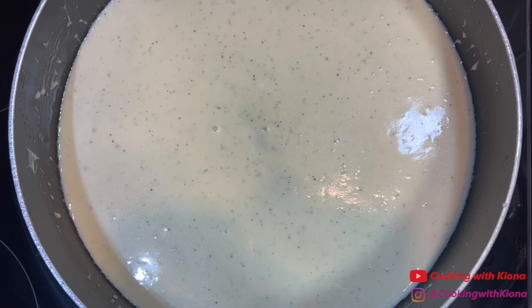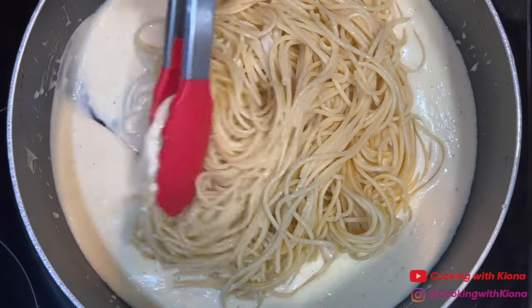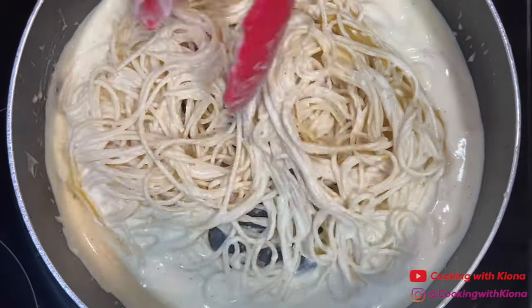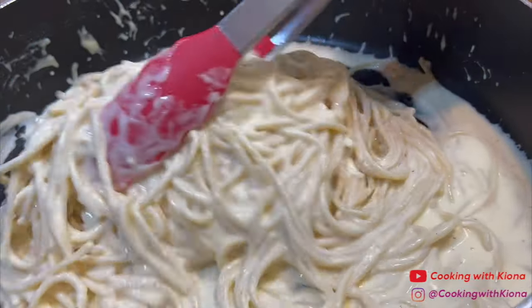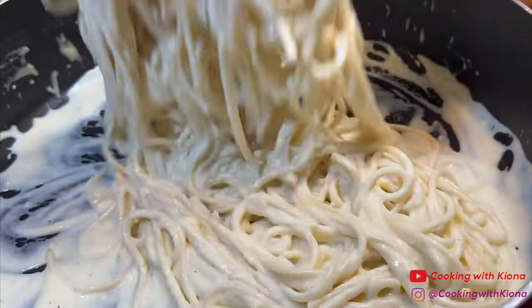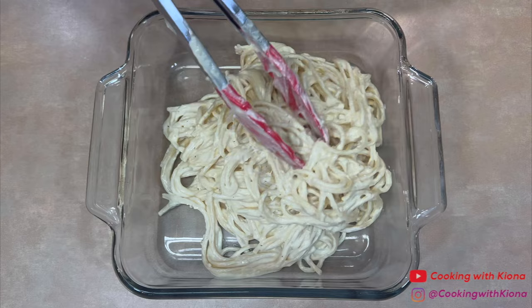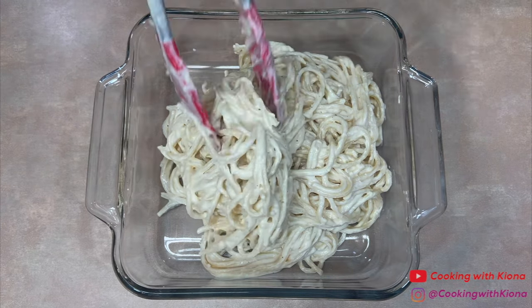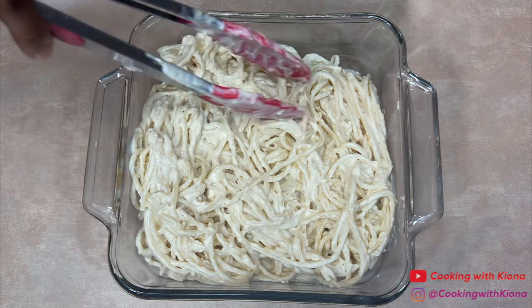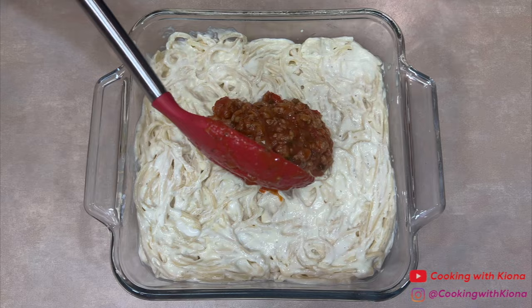Once you have finished making your alfredo sauce, add your spaghetti noodles. Mix the noodles in with the sauce until the noodles are completely coated. Next, add the alfredo pasta into a baking dish and then evenly spread it out throughout the dish. Next, add the tomato sauce.